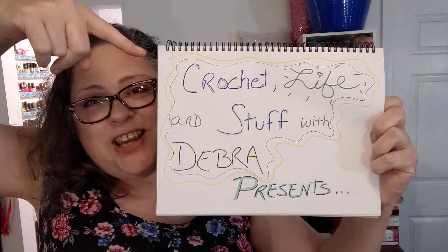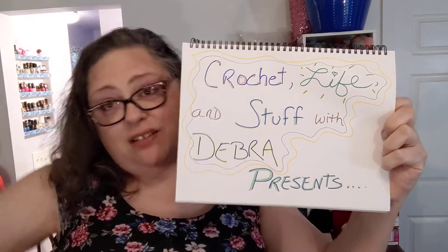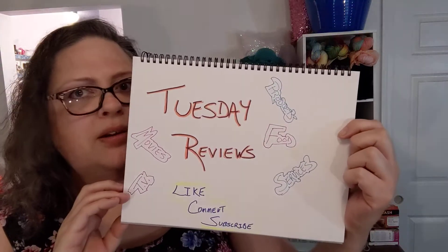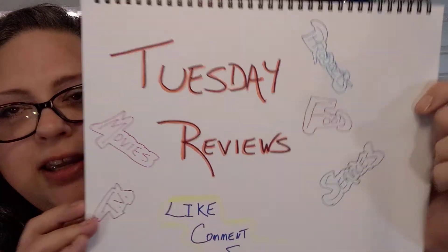Hello y'all, this is Crochet Life and Stuff with Debra, presenting Tuesday Reviews. You never know what I'm gonna review, but today I'm a little bit hungry and snacky, so that's what we're gonna be talking about — some food.